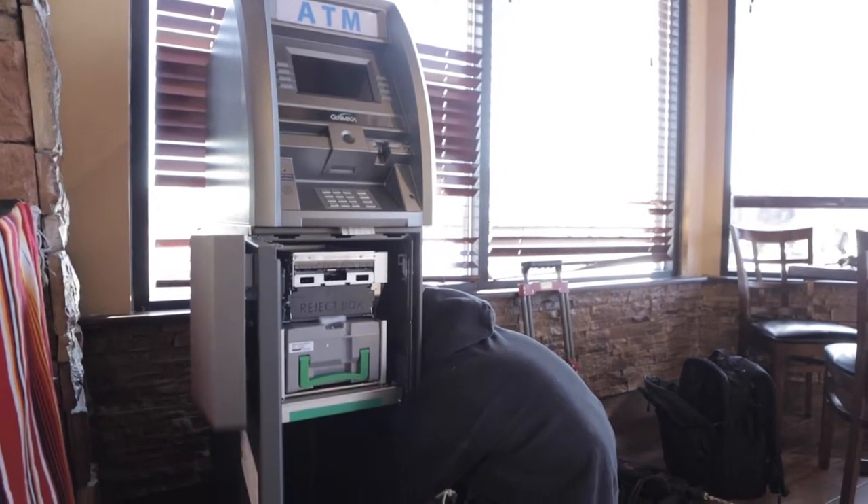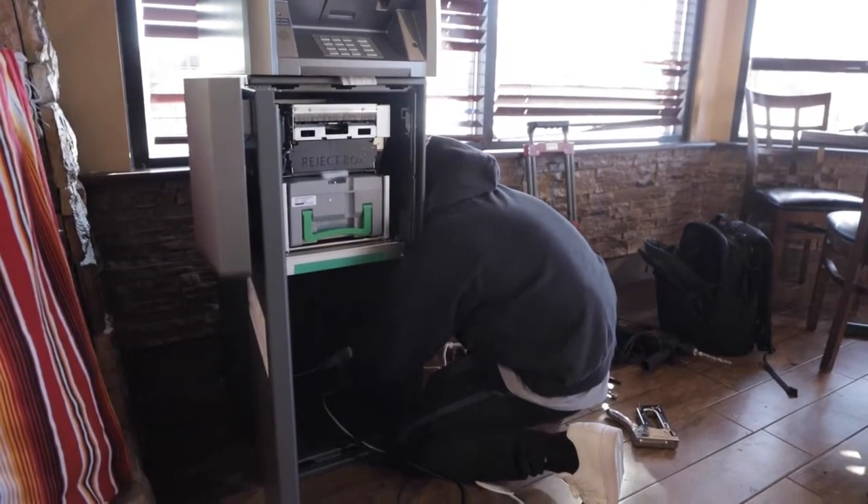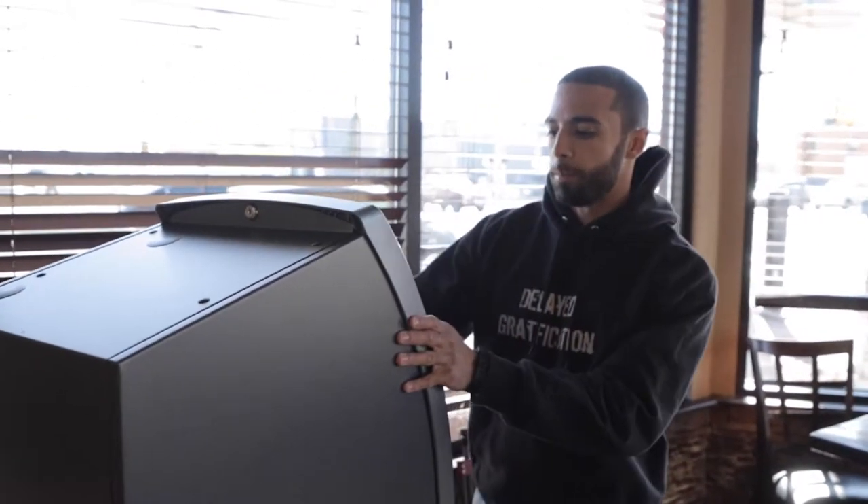For a location like this, how do you determine where to put the machine — is it you or where the owner tells you? It's a combination of both. I'll suggest where I think is best. You usually want to put it somewhere visible where everyone can see it, but you also want to be aware of windows and doors, just in case you ever have an incident where someone's trying to rob it — you don't want it in the easiest spot to rob.